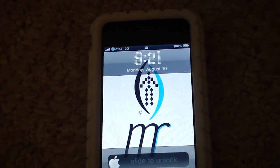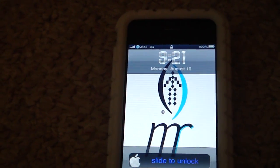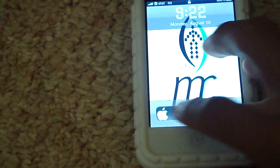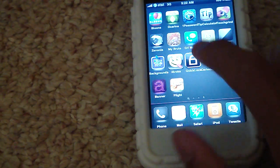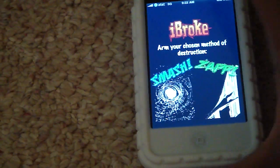Alright, how's it going everybody? It's Michael and I'm going to show you guys a cool little application that will make your iPhone seem like it's broken. Let me slide to unlock. I'm going to go on over. It is called iBroke — there it is, with a little smiley face.